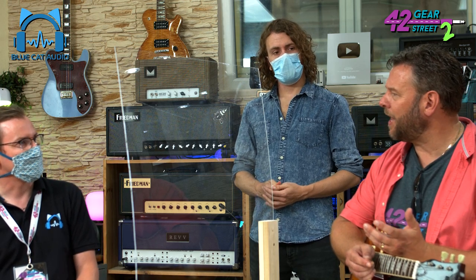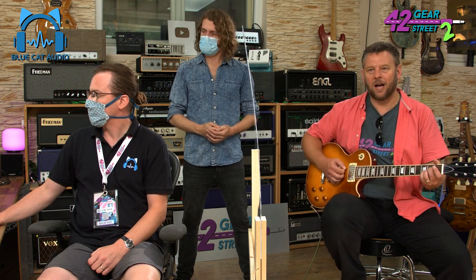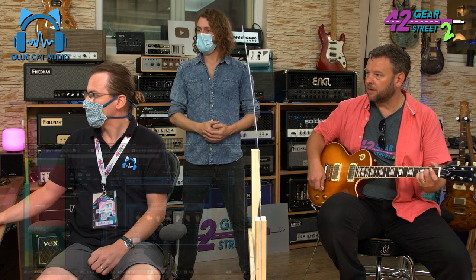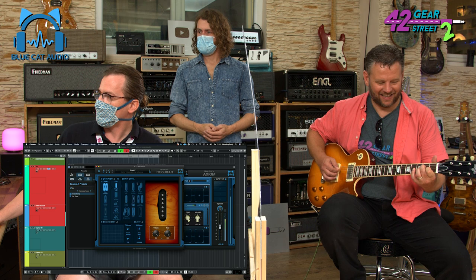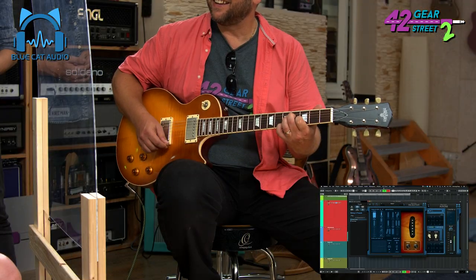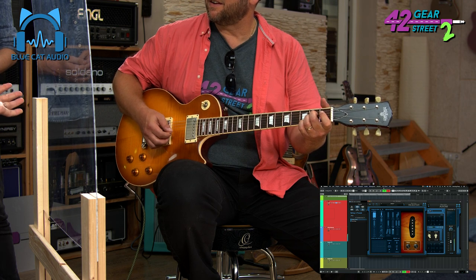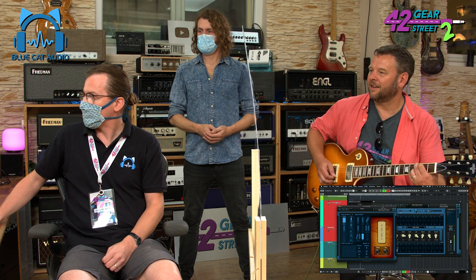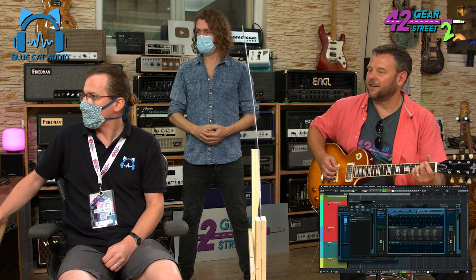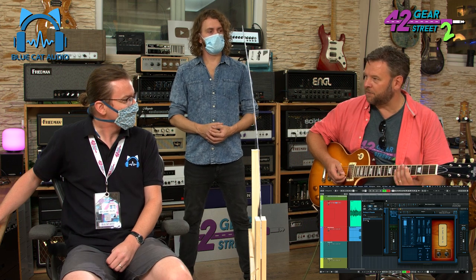I'm really interested in that idea of changing pickups. So you can make this guitar sound like it's got single coils — like a Tele or something? You can put some P90s in there if you want. I love a P90, especially when we get to the dirt tones. That is actually a little bit freaky, because that really felt like this was a P90 pickup.